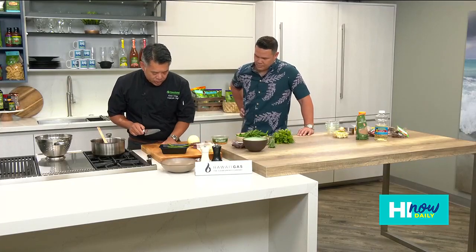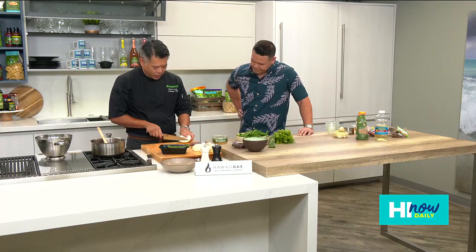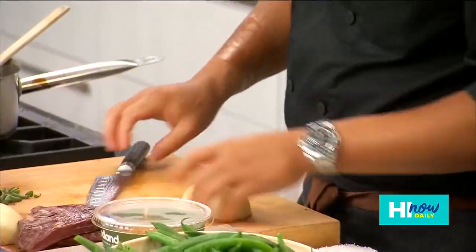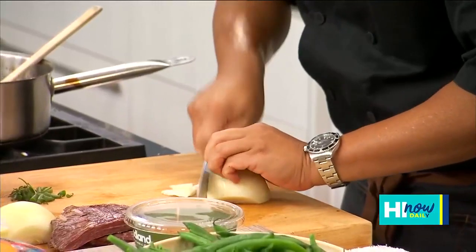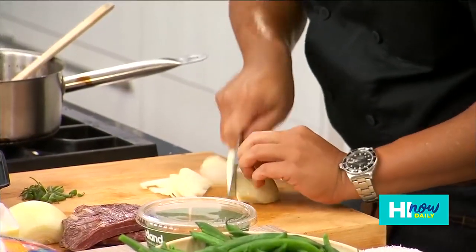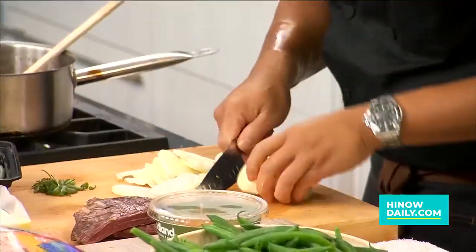We're going to go ahead and cut some of this onion — I already peeled it. Just cut it in half, and you see the stem here. I'm going to cut a little bit of the stem piece out because I want to julienne this. I want to go with the grain versus against it. I'm going to go thin because I want these to kind of caramelize down and melt into the dish. What the heck, I'll just do the whole onion.